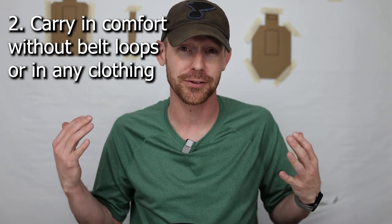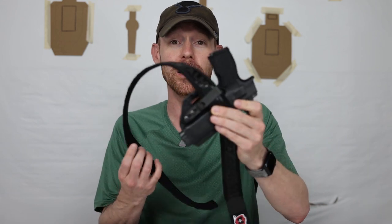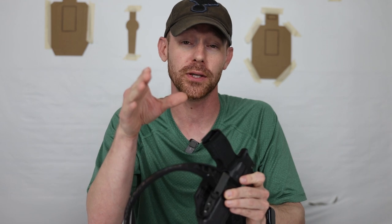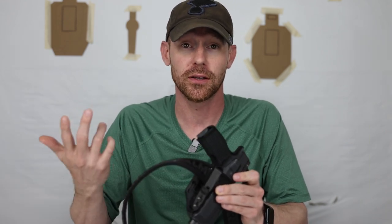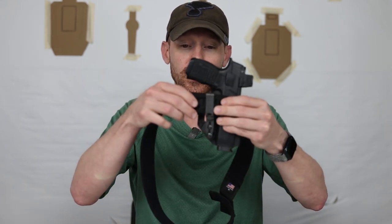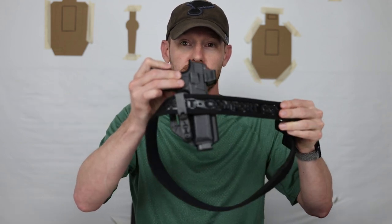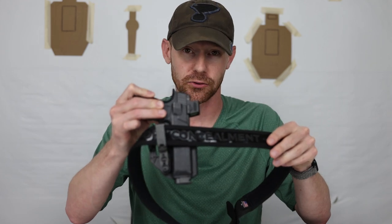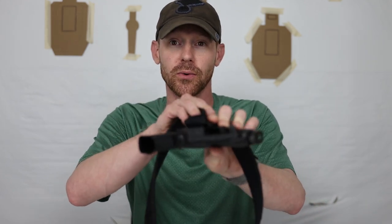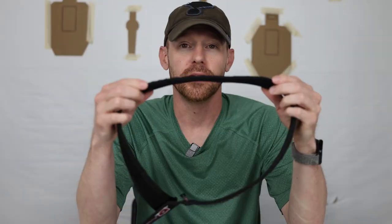Number two: it lets you carry in anything. Whether you're wearing a Speedo to the pool with a shirt on, you can carry with this. The belt will go around your midriff or around your hips — wherever you want it. On the website, you tell them how long you want it to be, so make sure you measure that spot with a tailor's tape. It allows you to carry any size holster, as it fits one-and-a-half inch clips anywhere around the belt. It works fantastic with built-in wings or claws depending on what kind of holster you have.